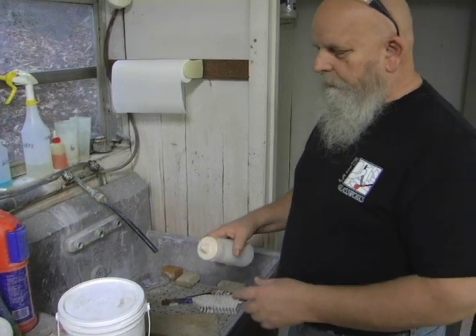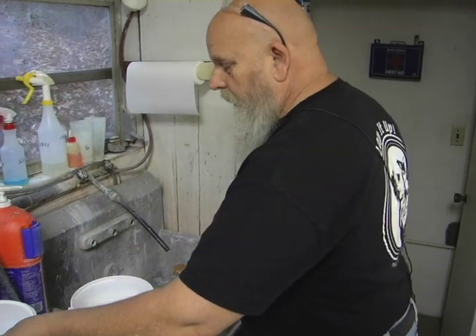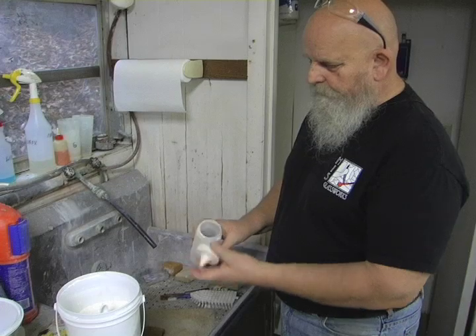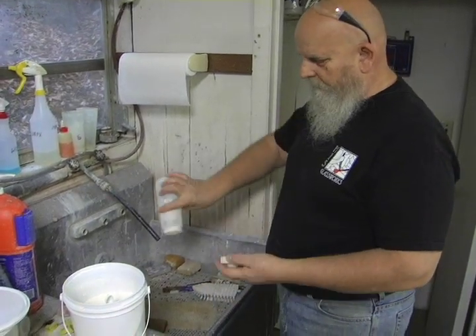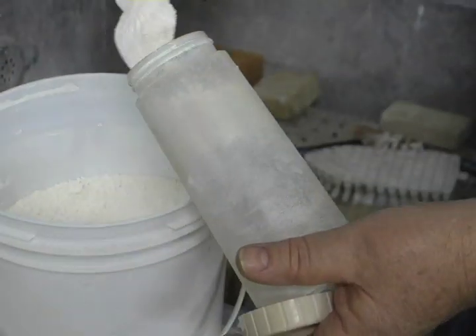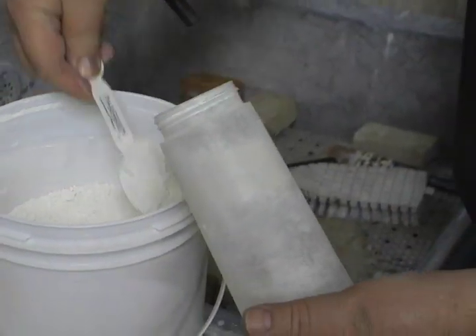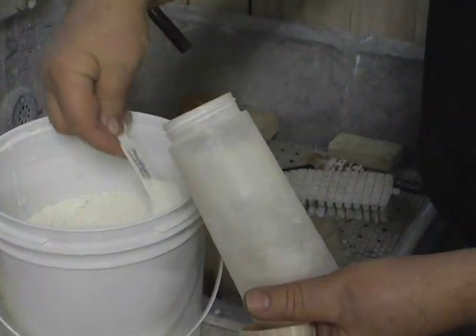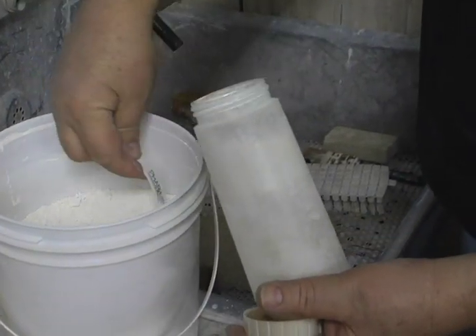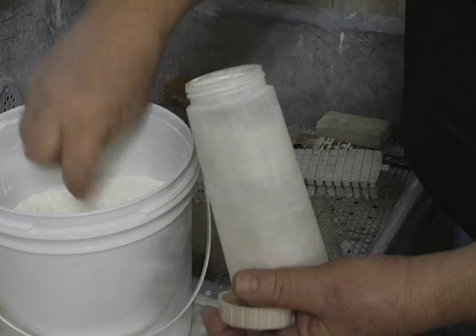The cerium that we use and that we sell — we use a simple squeeze bottle. You get this in a grocery store; it's great for mustard and ketchup. I'll tend to fill it up about half way with cerium. Don't worry, we don't use this much in one day.